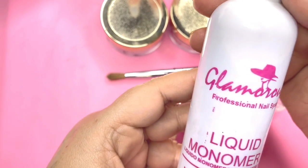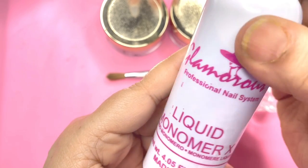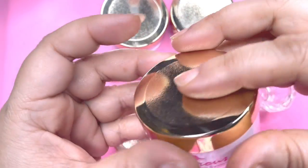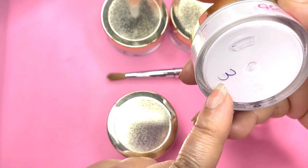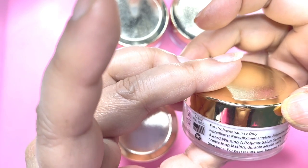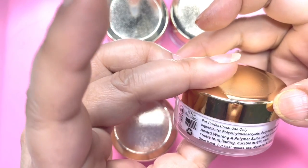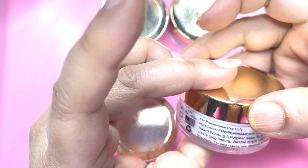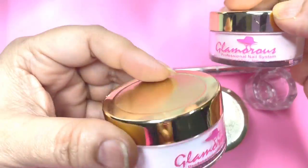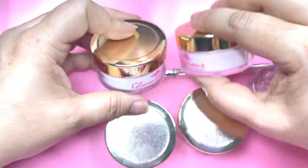This is Glamorous Professional Nail System liquid monomer, 120ml, made in USA. It contains ethyl methacrylate and other ingredients, so this is not harmful. The color powder has handwritten numbering on the front. On the back it says professional use only, ingredients are given, and it is an award-winning polymer salon series specially formulated to create long-lasting durable acrylic nails. These are 23 grams each.